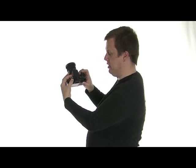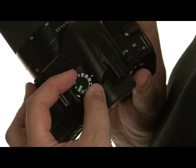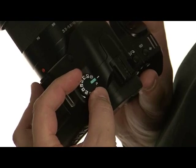That button is used to access your different metering modes, your focusing modes, and the D-range optimizer that you'll see in use when we go on our location shoot with the A200. The mode dial on the back is for accessing things like program mode, aperture and shutter priority, manual, as well as your scene modes — and auto if you just want to point and shoot.